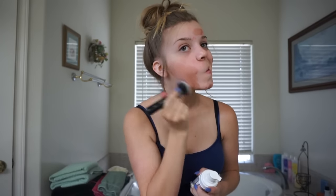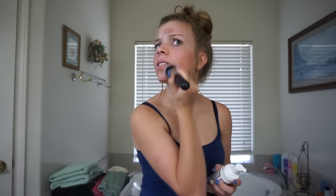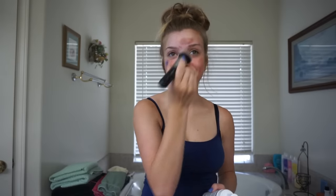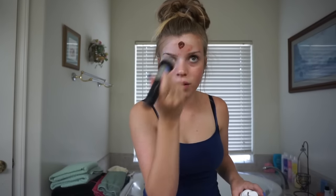Oh my God, it like stained my brush. Okay, let's just do this. It's blending out really easily. It's pretty brown. It smells really, really good — like brown sugar kind of. Should I put a little bit more? I didn't even put a full pump. Okay, that looks better.